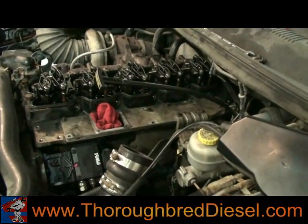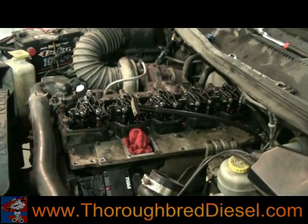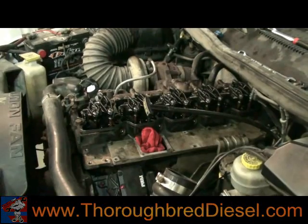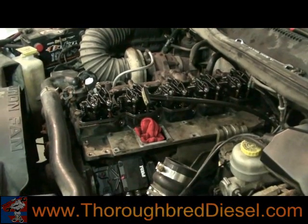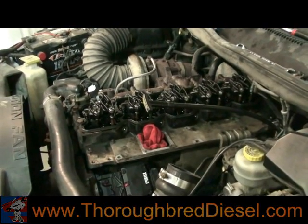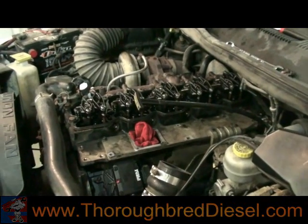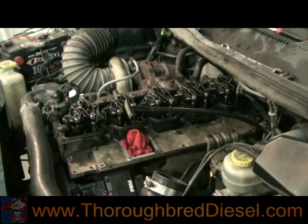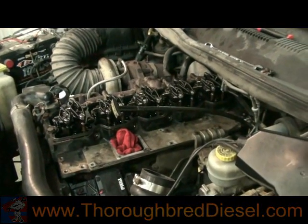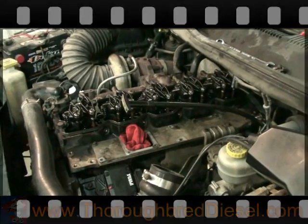All we do for bleeding is crack the number one, number three, and number four cylinders. Crank it over until we get fuel coming out of any of those. Once we see fuel coming out, close that cylinder off. Crank it again until we get fuel coming out of each of the other two cylinders, closing those off as soon as we see fuel. Usually by the time you get fuel barely starting to come out of the third cylinder, it'll be ready to start. Close it off when you see any fuel at all and she'll fire right up.